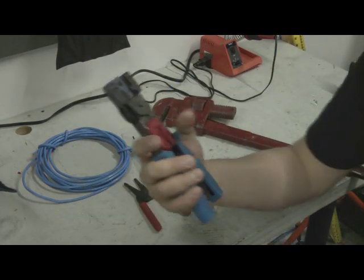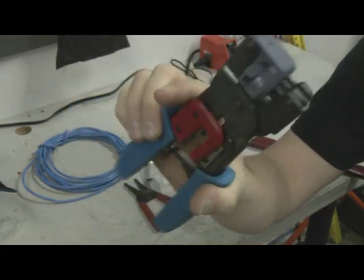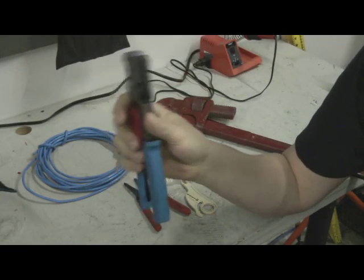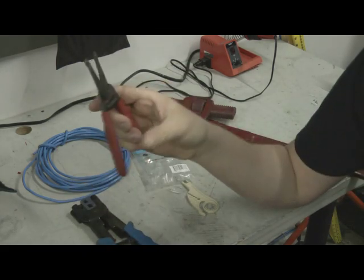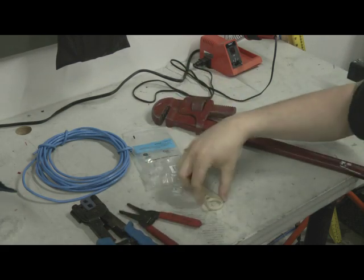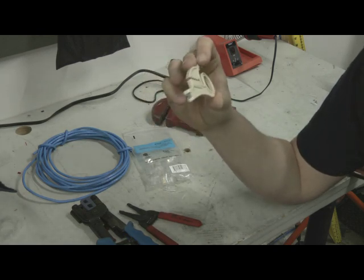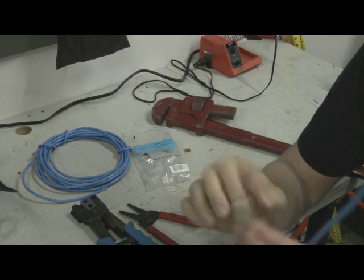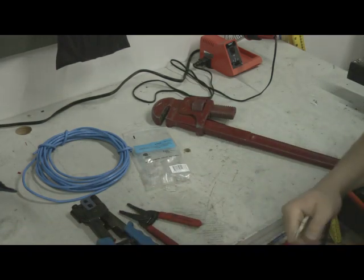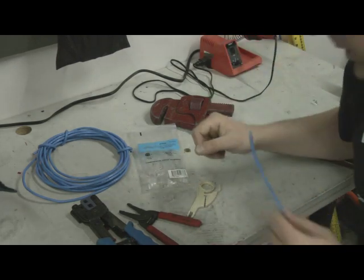We've got my Ideal crimper — you can see that's had a lot of use over many years; it's crimped a lot of ends and I've had it for probably seven or eight years, still works great. I've got a basic wire stripper cutter tool, Ideal as well. I've got a cheap dedicated Cat5 wire stripper that came with a balun set from Intellex — works really well and can also be used as a punch-down tool. And I've got my Allentel ends — and my pipe wrench, just in case.